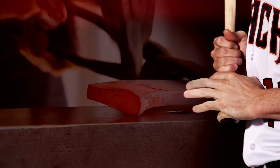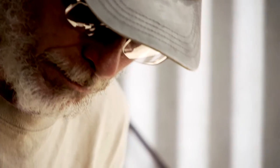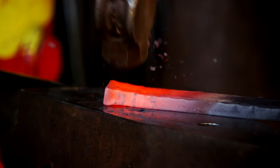Blacksmithing requires a lot of discipline. You have to know what you want your hammer to do, and you have to be comfortable enough swinging it so that it does what you want.